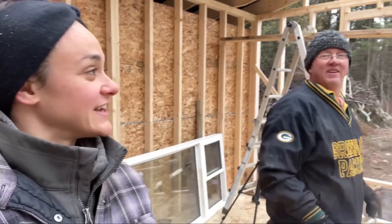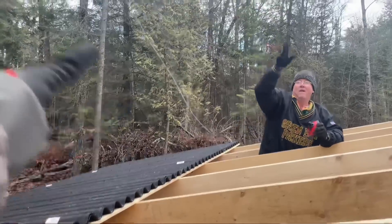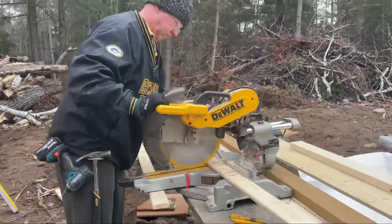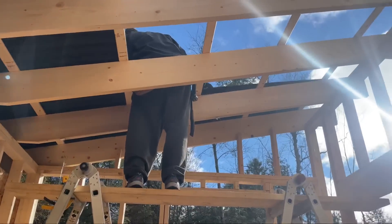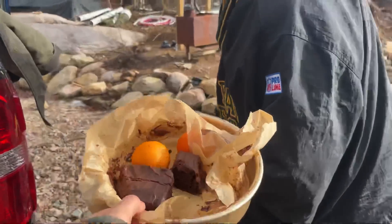Good morning, happy Monday! Today's a new day — we barely got anything done the last day we were here, but that's okay. Craig is going to come and help me today, so we're going to get the OSB up and the remaining shingle panels up. In his genius, Craig has set up this whole two-by-four scaffolding system. First panel up — and break time! Treat piece of cake!